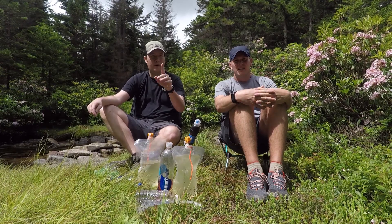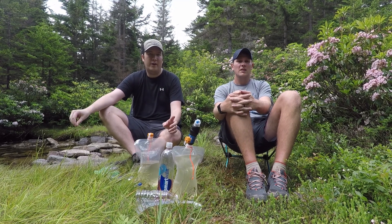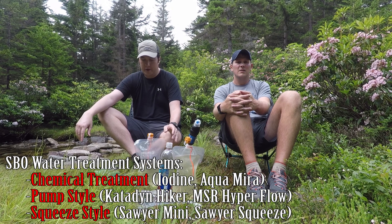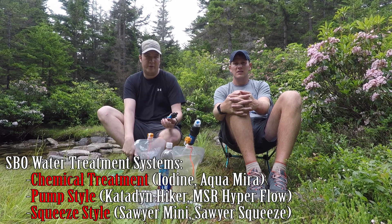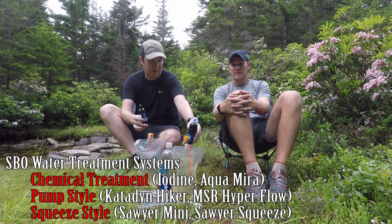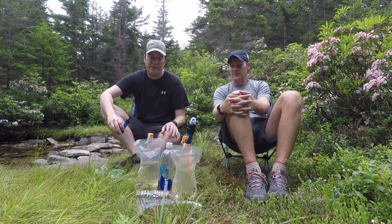Welcome to our latest video for SB Outdoors. We're going to talk about how we filter water. We've used a lot of different water filtration devices — the classic Katadyn Hiker Pro, the MSR Hyperflow — but the latest craze are these Sawyer carbon filters. We've got the Sawyer Mini and the Sawyer Squeeze. Kevin uses the Sawyer Squeeze and I've got the Sawyer Mini.